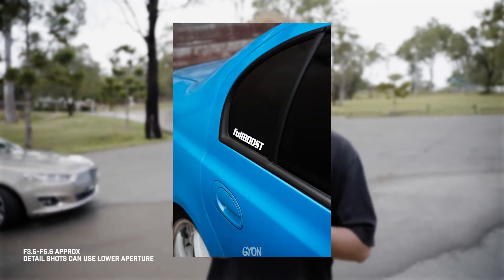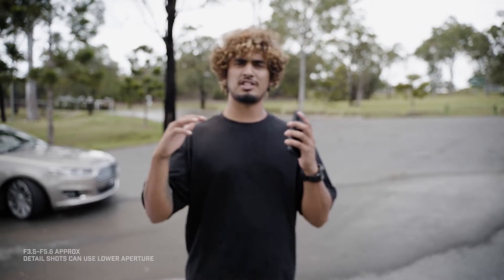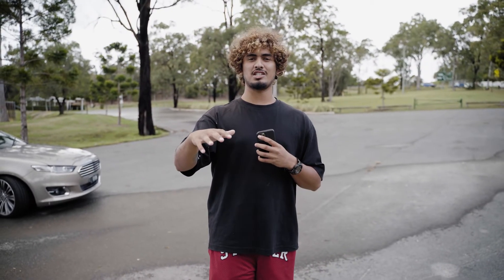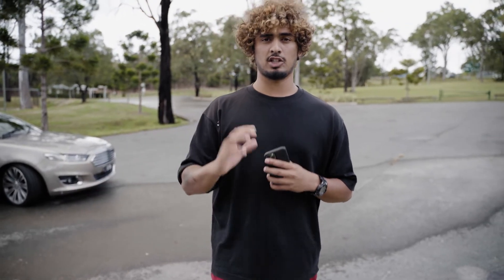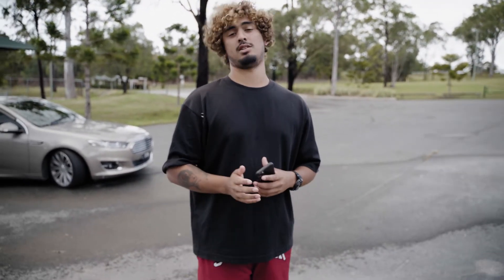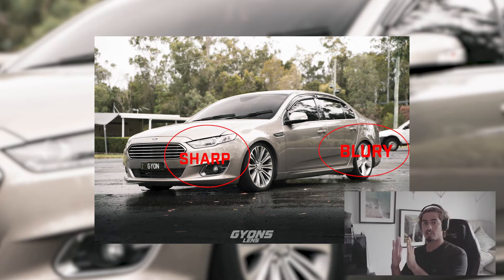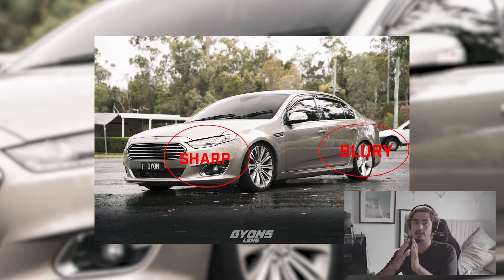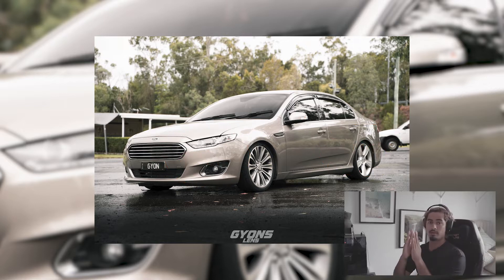Unless you're getting detail shots of emblems, badges, or even interior shots — then you can drop your aperture low to get that nice blurry background. But for exterior shots, f/3.5 to f/5.6 or even a little higher is best because you want the whole car in focus. In this shot here the aperture was shot at around f/4, which gives a shallow depth of field. If I had used f/5.6, 6, or 7, the depth of field would be larger and the whole car would be in focus.